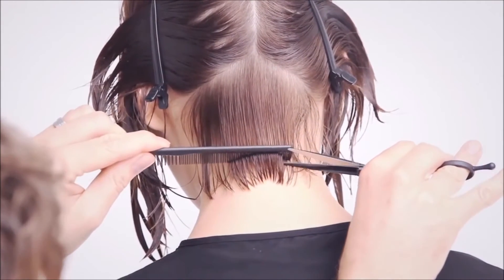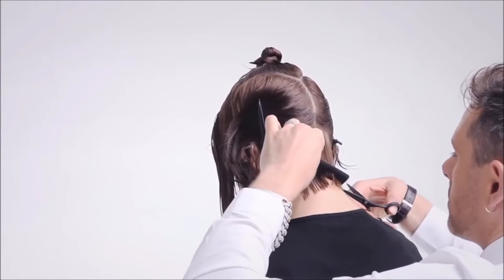Take a vertical section, elevating it to a 45-degree angle and cut blunt using the preface. Comb to natural fall with 0 degrees elevation and cut the strength parallel to the parting.